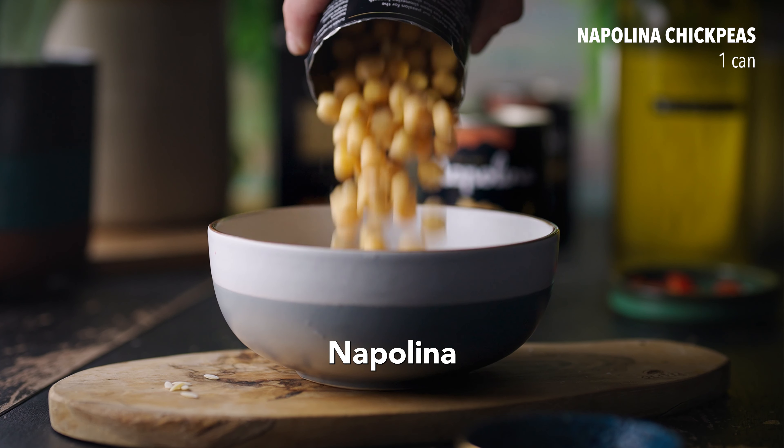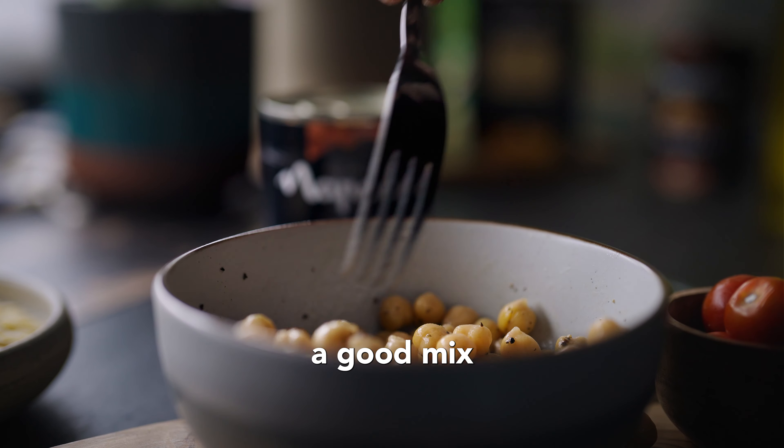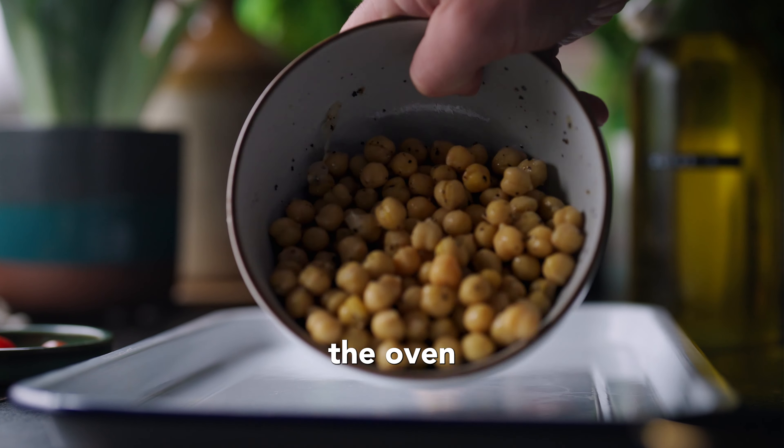First up, add the Napolina chickpeas to a bowl, season with salt and pepper, then give it a good mix, and then add to a tray and roast in the oven until golden and crispy.